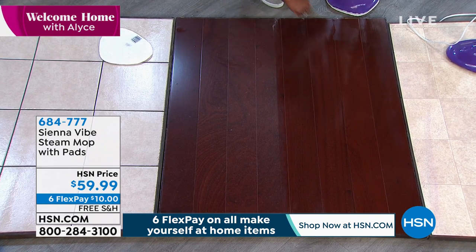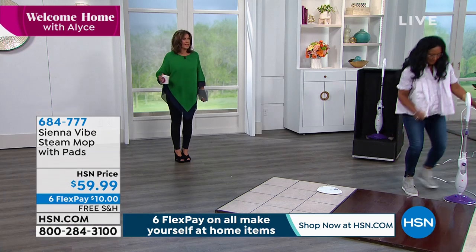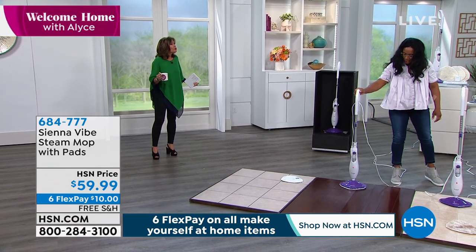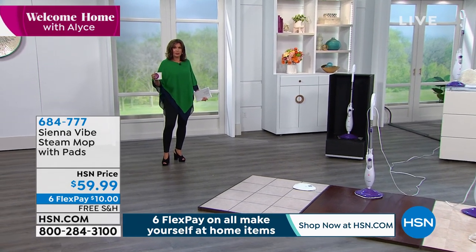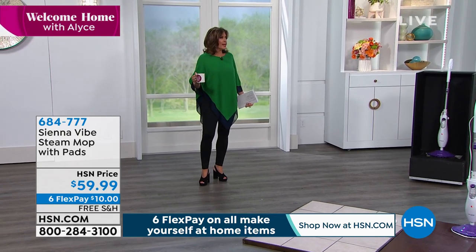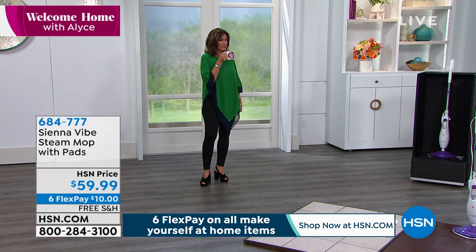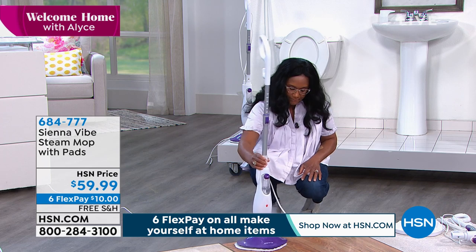It is not just about cleaning better — it's feeling better because you don't have any of that yucky residue. And frankly, just add water. Once you buy it, once you spend $59.99 — $10 on your credit card today — you never have to buy another cleaner for your floors. Never. You're done. Just put water right here in the reservoir — it's a 10-ounce reservoir — and you just put that mop pad on.